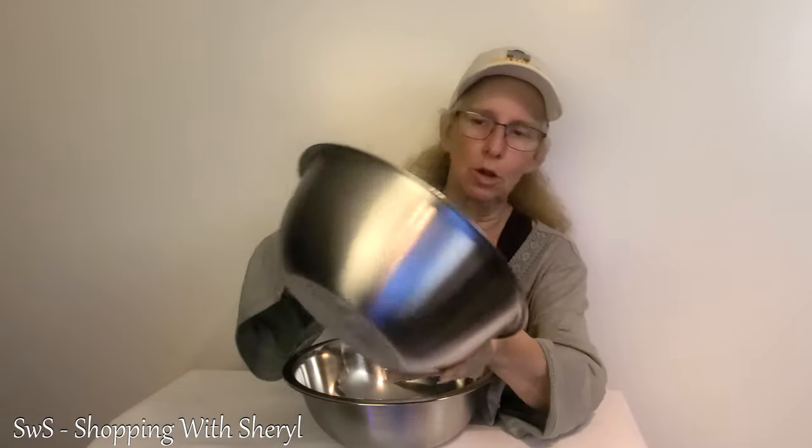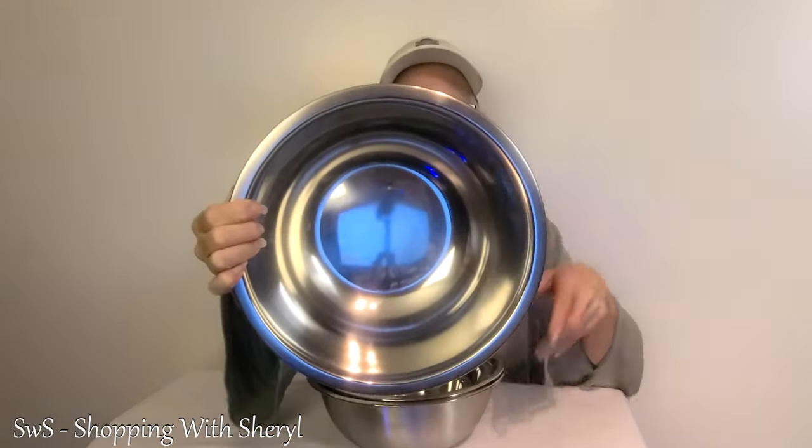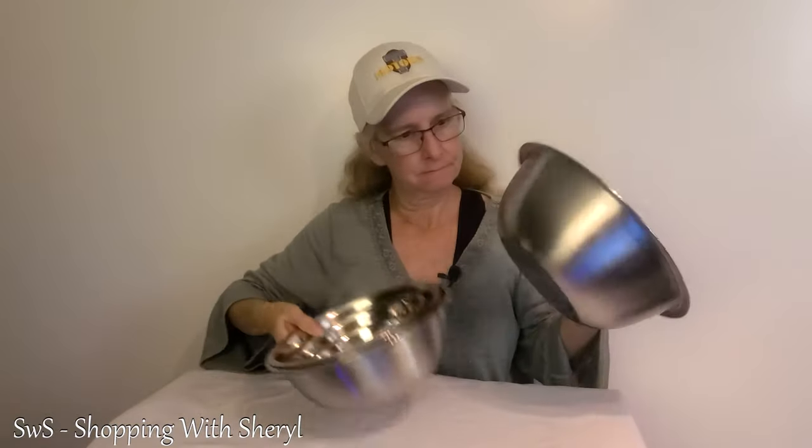The outside is kind of a brushed look — it's not shiny, it's more brushed, whereas the inside is the shiny. So I do like the look of those. And if you want to learn how to cook, or maybe you're a great cook and you need some nice mixing bowls that will be sturdy — you don't have to worry about them being glass and breaking, you don't have those big honking things that take up your whole cabinet. Maybe you've got cabinets without a lot of shelf space going this way — these would be great.